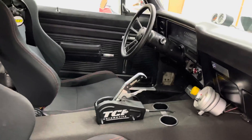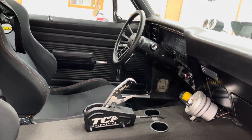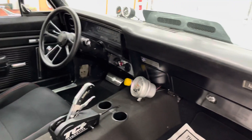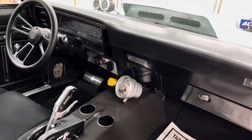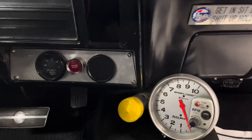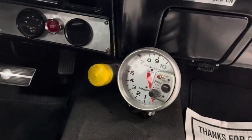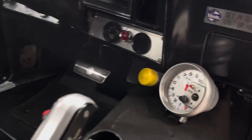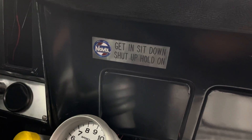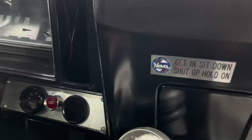Inside and out. It's got a TCI Outlaw automotive ratchet shifter with the reverse lockout. It's got an upgraded auto meter RPM gauge with the shift light. This little sign here says: get in, sit down, shut up, and hold on — and it means it.